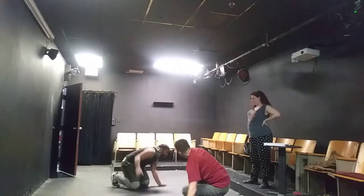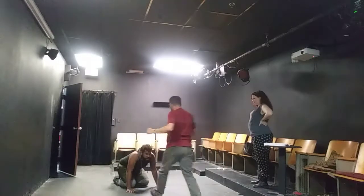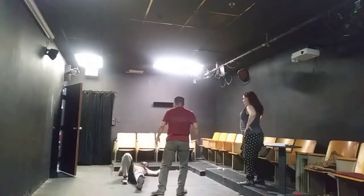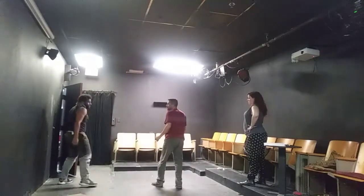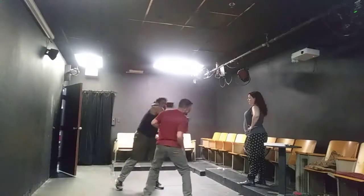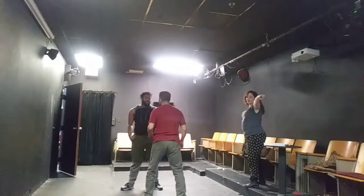Good job. Kick. Now. Kick again. Right. Right. Feet. Left.